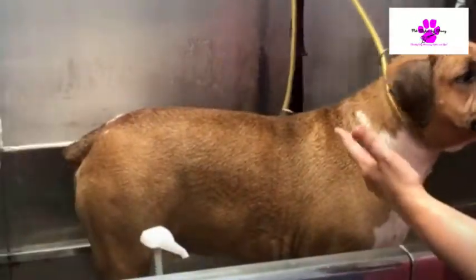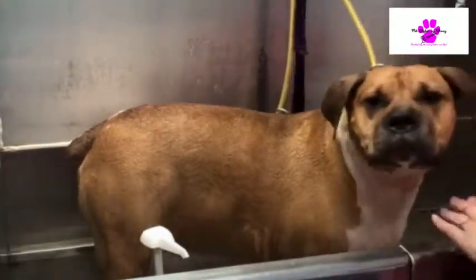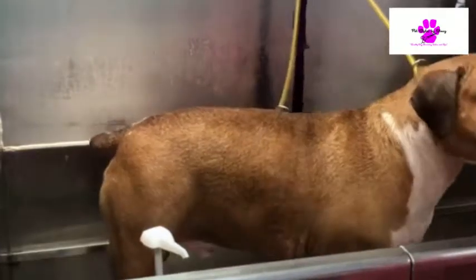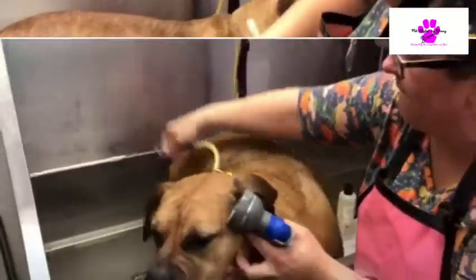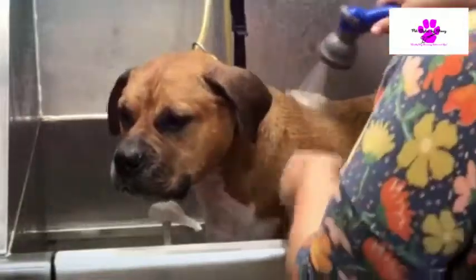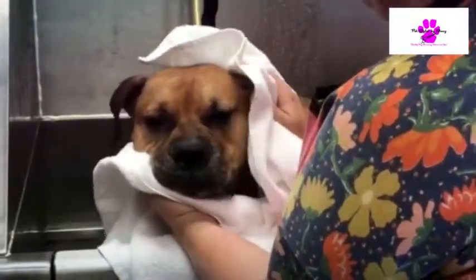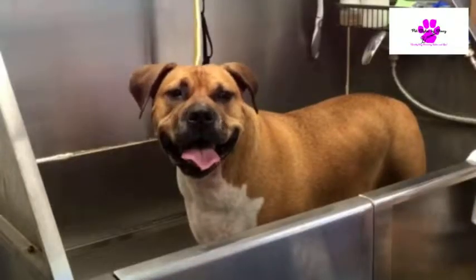Keep up with it every six to eight weeks and it will reduce shedding up to 90%. We just let it sit for a few minutes and let it do its job, but it starts working instantly. All right — once that's all dry, yay!